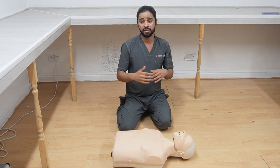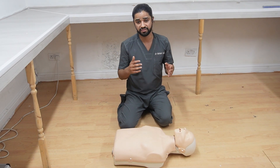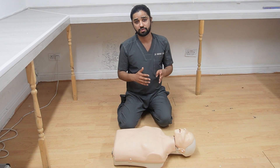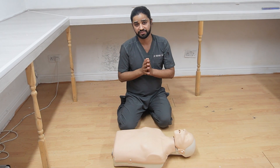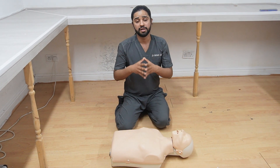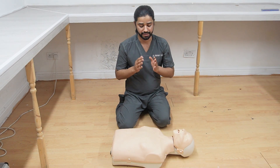This is basic adult BLS — the DRABC approach: Danger, Response, no danger and no response, call for help if somebody is around, then check Airway, Breathing, and Circulation. No breathing, no circulation — call triple nine and start chest compressions. The ratio is 30 to 2, depth is six centimeters, and rate is 100 to 120 per minute.